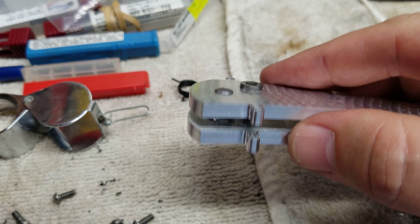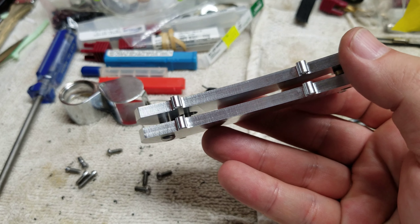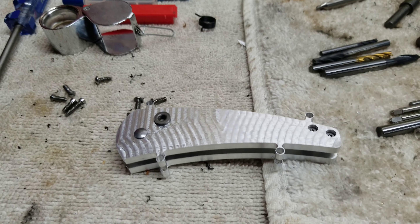There's definitely some fine tuning on everything that needs to happen, but right now for the initial prototype, we're getting there.